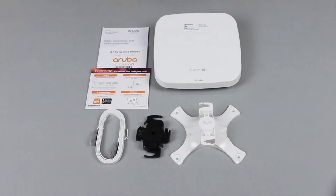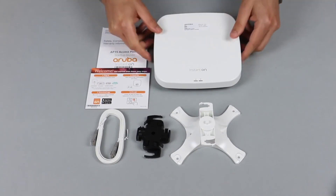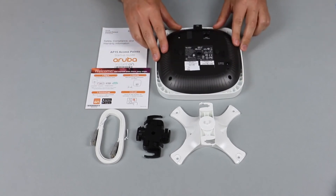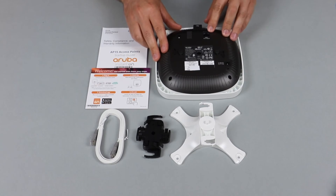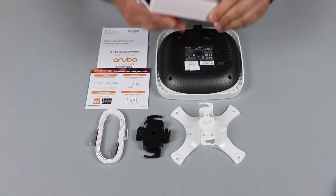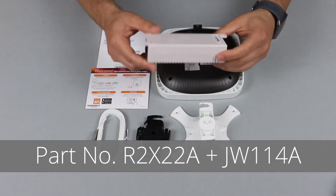A very important thing to note is that the APs do not ship with any power sources. There are three ways to power up the APs. The first one is to simply connect an Ethernet cable into a PoE switch.